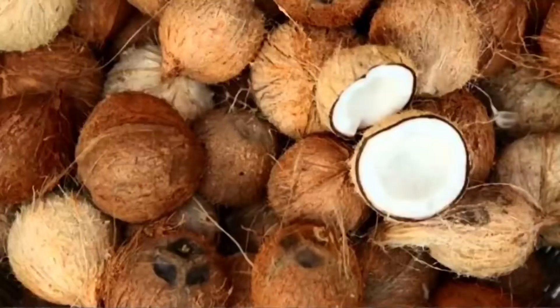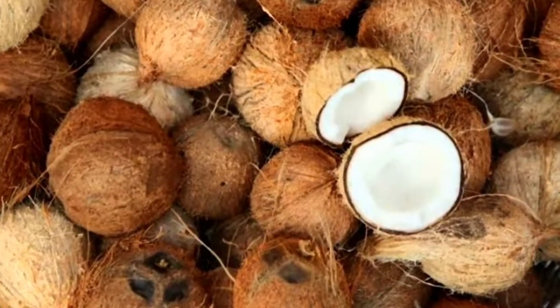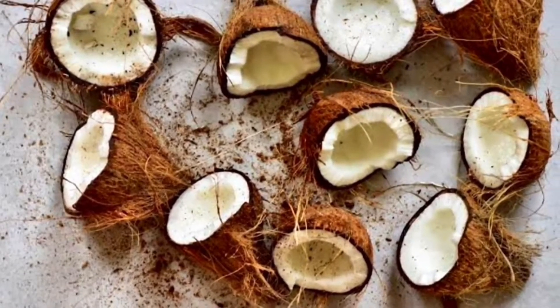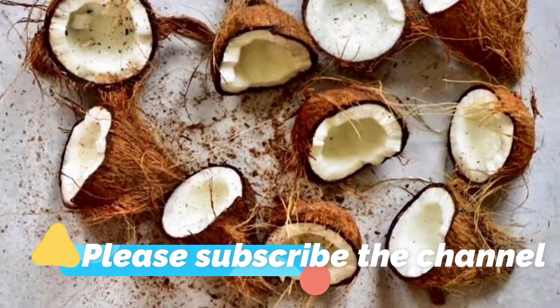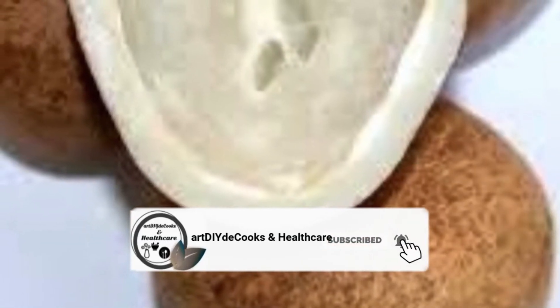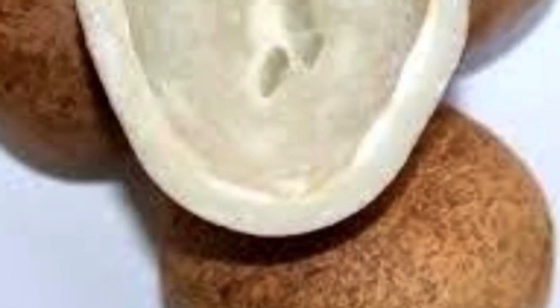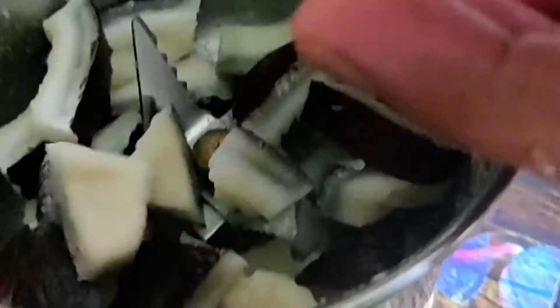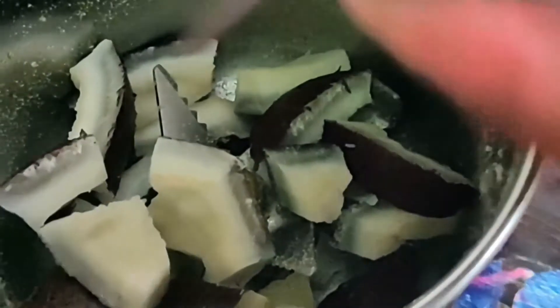Toh friends, is tariqe se pees ke ek bowl mein daal lena hai. Ab maine narial liya hai, ise gola bhi bolte hain, sukha narial bhi bolte hain. Friends, narial ke andar bahut high amount mein magnesium hota hai jo humari haddiyon ke liye bahut acha hota hai. Anti-oxidants mein bhi iske andar bahut zyada hota hai, aur iske andar copper, iron aur bahut acha metabolism karta hai - cholesterol, carbohydrates aur proteins ke liye bhi. Agar aap garam ilaake mein reh rahe hain to narial ke gole ko raat ko bhi bhigo ke use karna, aur agar aap thande ilaake mein reh rahe hain toh aap sukha narial bhi use kar sakti hain, uske baad subah aapko use karna hai.